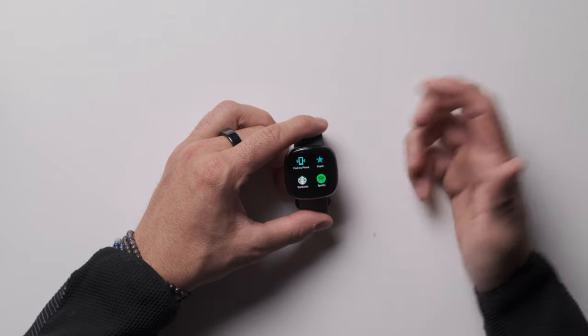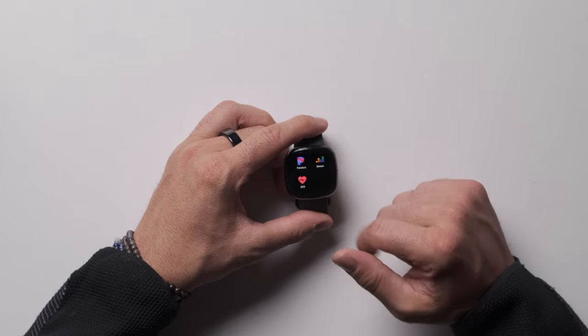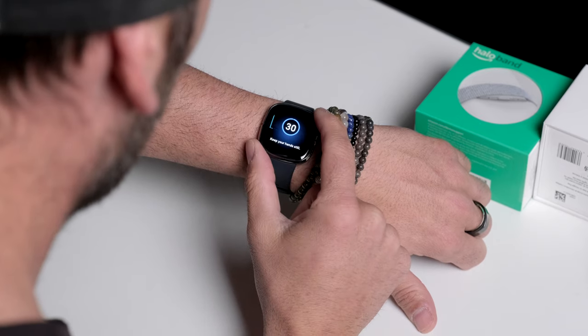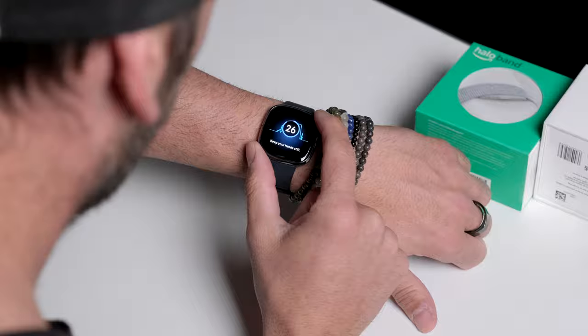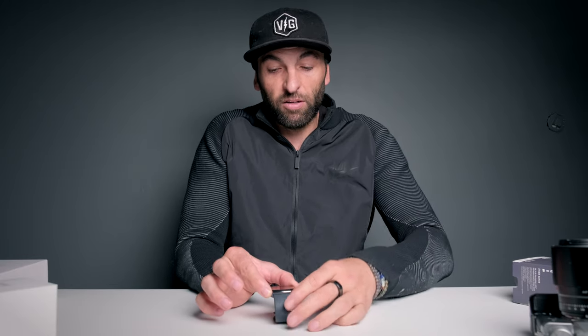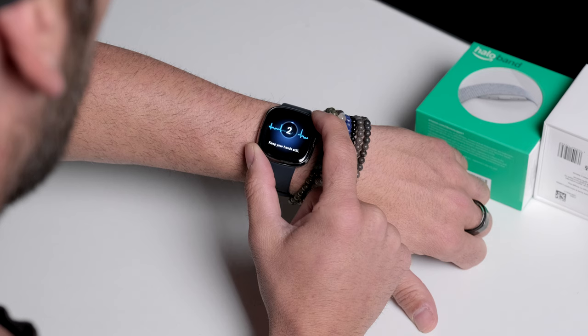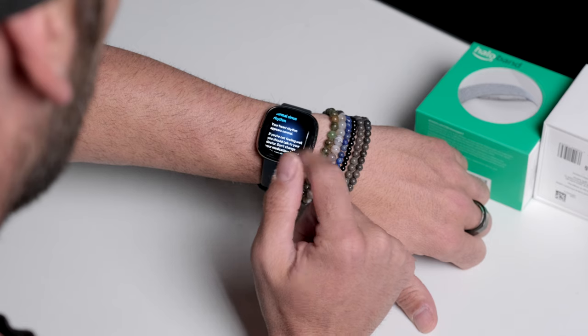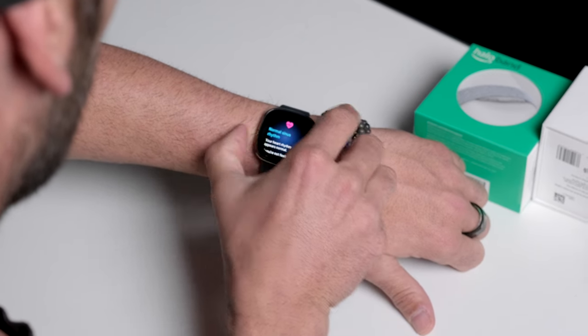Settings, alarm, timer, weather — this is really similar to an Apple Watch, except instead of a main face where you tap apps, this requires swipes. You can also do a Fitbit Pay type of thing, find my phone, coach, Starbucks, Spotify, Pandora. It also has ECG — it takes an electrocardiogram just like the Apple Watch, but a little differently. You put your fingers and thumb here to create a closed loop; it says keep your arm still and goes for 30 seconds, just like an Apple Watch.